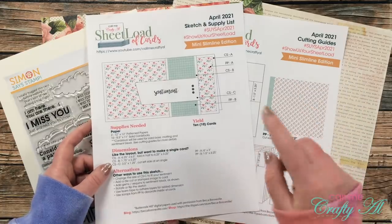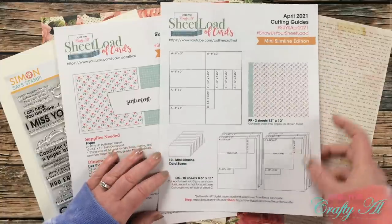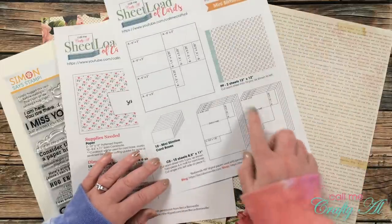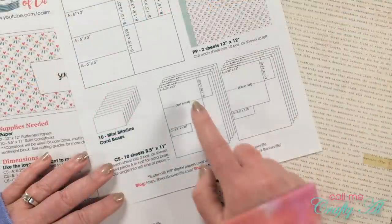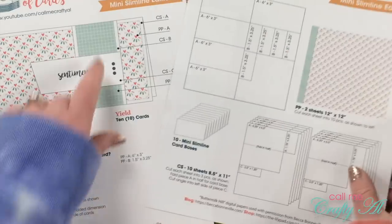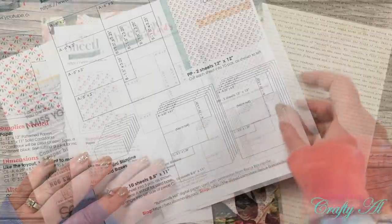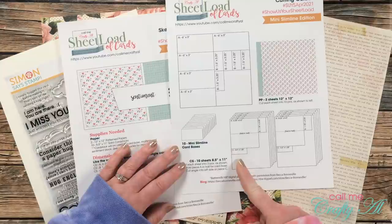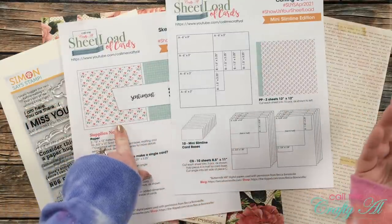On the second page are the cutting guides. I show you how to cut both of your pieces of pattern paper, and down in the bottom right I show you how to cut all 10 of your cardstocks. You'll notice we have the card base, the mat for the pattern paper strip, and at the bottom the sentiment piece. In my instructions I do call for that piece to be cut at an angle — it's kind of angled on the left — but you don't have to do that, or you could round those corners, whatever you'd like.